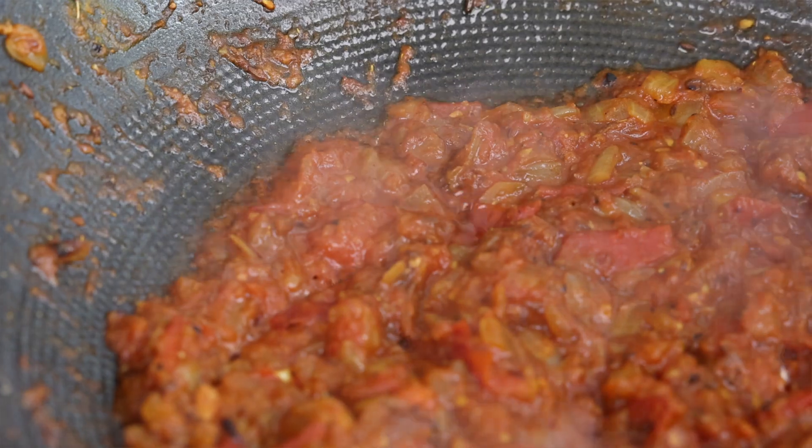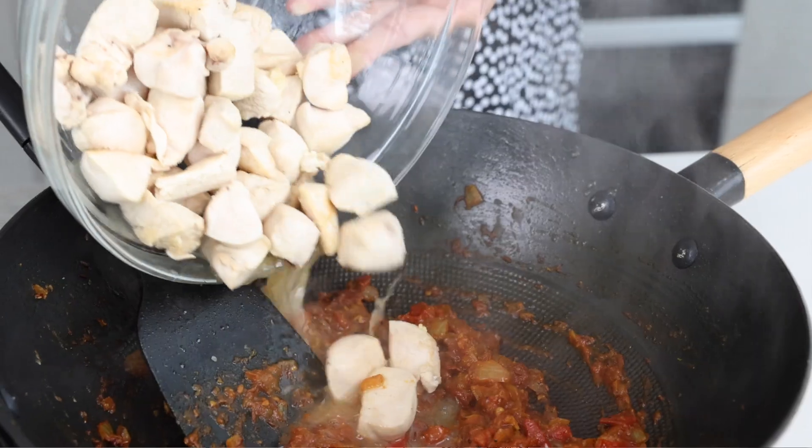The tomatoes smell so good — they've caramelized, they've cooked down, and that is what you need in order to make a great curry every single time. Now I'm going to take my cooked chicken and pour it back into the tomatoes.